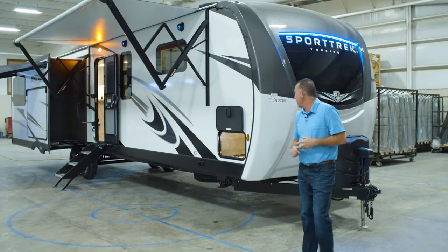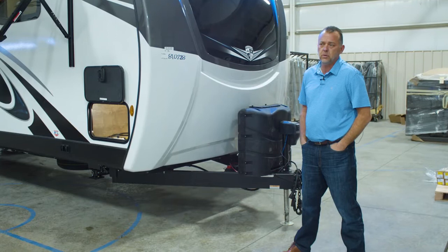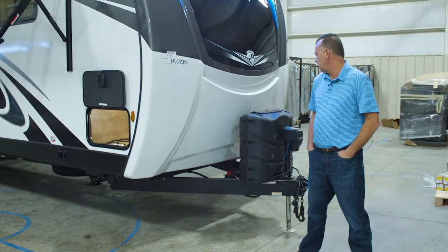Hi, I'm Chad from Venture RV. Today we are looking at the 336 VRK Sport Trek Touring. A couple things here to get started — all of our Sport Treks and Tourings are built on a huck bolt frame. Full front cap up front with a window, automotive glass, and two-tone paint.